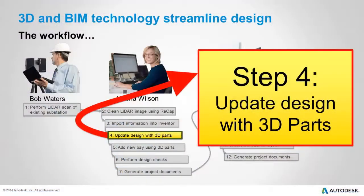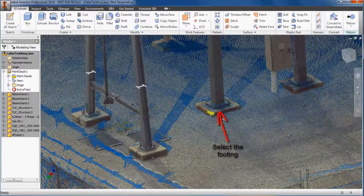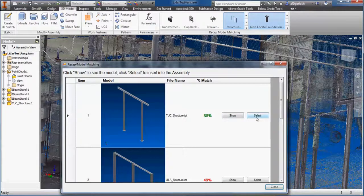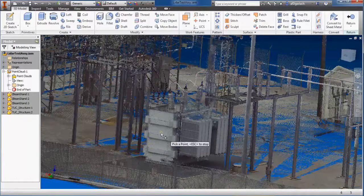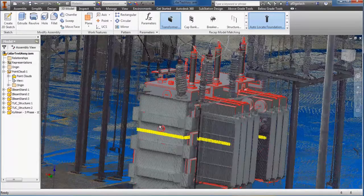Wilma then uses point cloud tools to select objects and match them to components in the standard library. For example, here you can watch as a footing in the point cloud is updated. Wilma continues to insert components based upon the point cloud data. Here she adds a support member, choosing the appropriate item from the utility's standards library. Note that the points from the point cloud have now been replaced automatically with the actual component. Next, Wilma uses the model matching function to insert a transformer. This component is also part of the utility standards library, but the original 3D model was obtained from the transformer manufacturer.